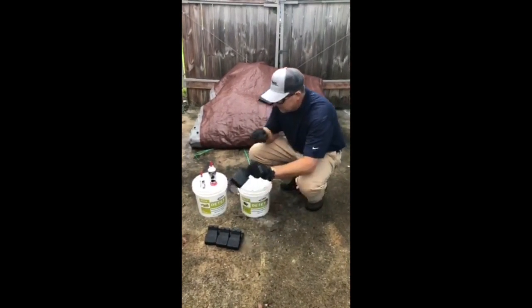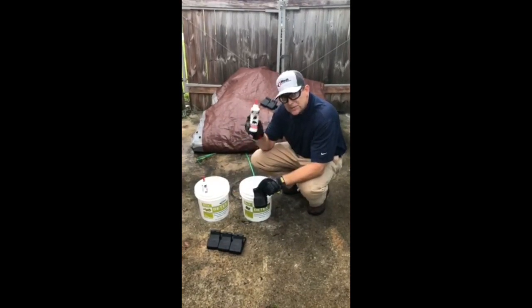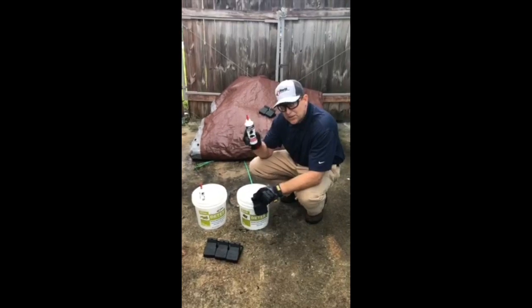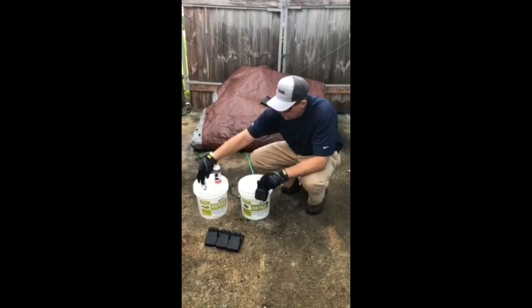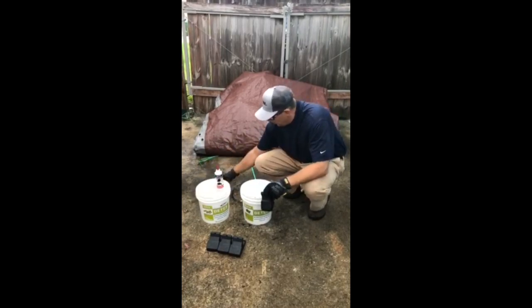Trapping. So we've got our T-Rex, we've got our Provoke rodent attractant — this is actually a rat attractant here for roof rats. We have one also for mice. Today we'll be working with the rat.